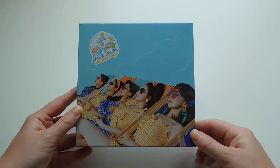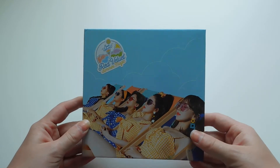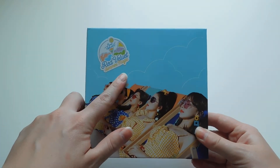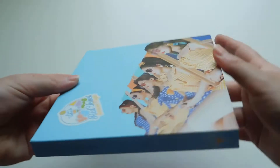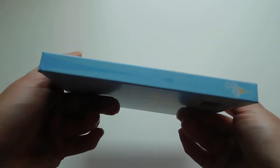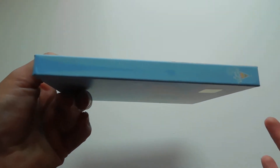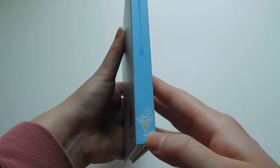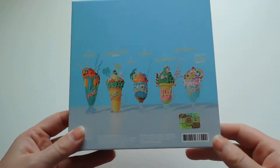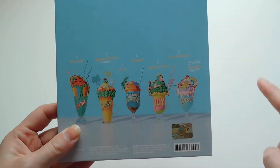The normal edition comes with this cover which has all five of the girls on it. It also comes with a sticker that is a bit raised off of the cover. Here's the side, which has this really cool effect — I think it's like a drip off of a popsicle or ice cream cone — that is raised as well off the side, and it comes with the drink logo on the bottom. And then here is the back, which has a picture of all the drinks and all of the tracks on the top.